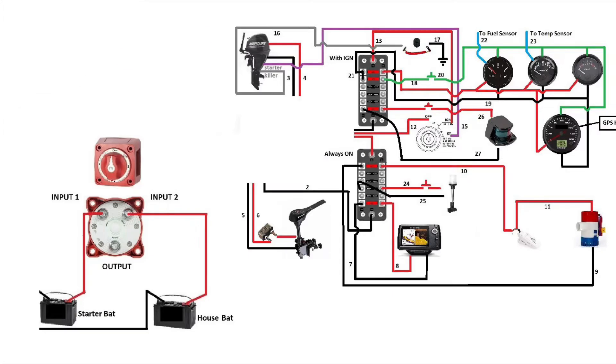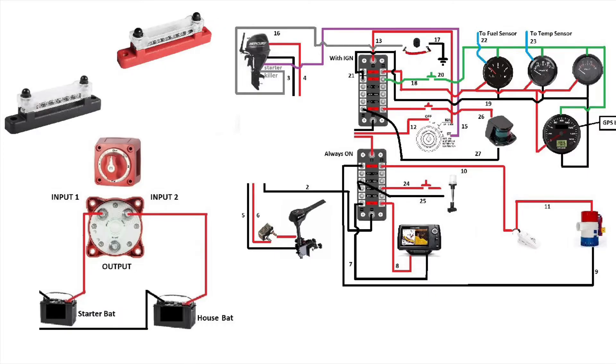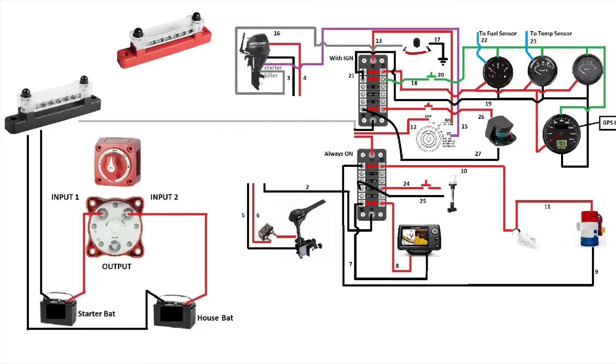We're going to add two bus bars: one red, one black — one for the positive, one for the negative. We'll start by connecting the negative of the starter battery, then we'll connect the negative of the house battery to the bus bar.